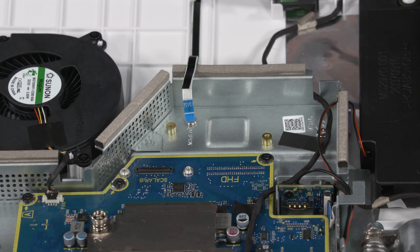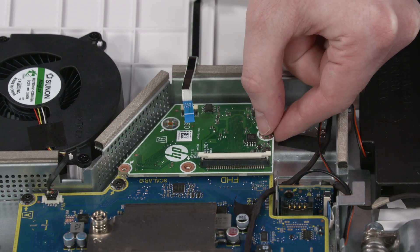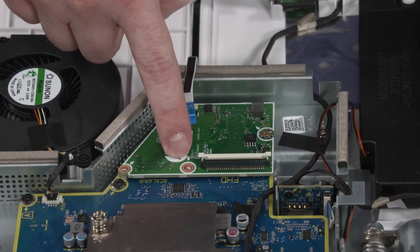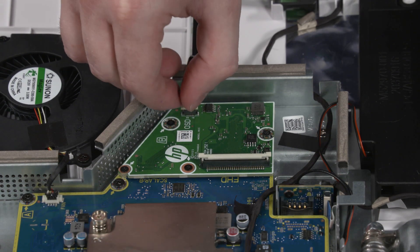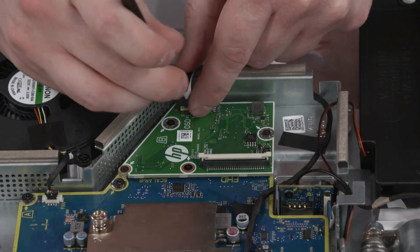Replacement: Align the scaler board screw holes with the standoffs on the motherboard and lower it into position. Apply gentle pressure between the screw holes on the left side of the scaler board to connect it into the connector on the motherboard. Replace the four P1 Phillips-head screws that secure the scaler board to the motherboard. Insert the OSD board ribbon cable into the ZIF connector on the scaler board and press the locking bar down to lock the cable into place.